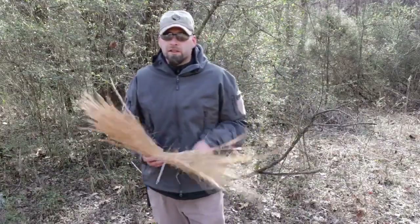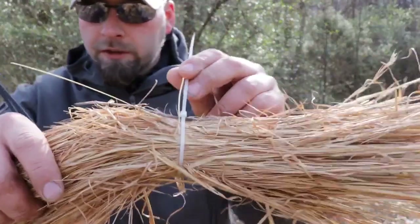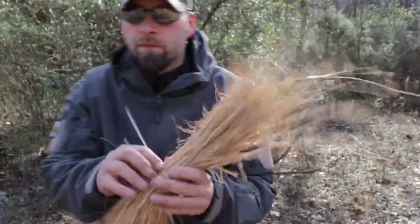If you're out collecting material like fire tinder, these dry grasses make perfect fire starting material. As you see, we zip tied these together, which makes transporting them a lot easier.